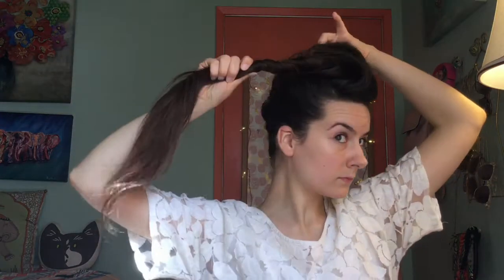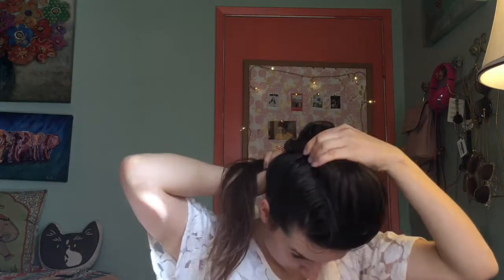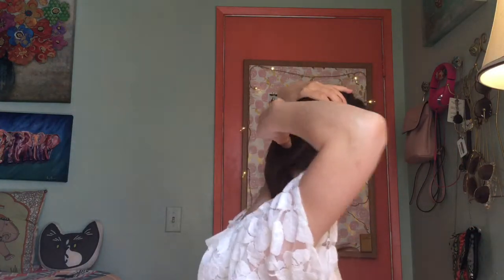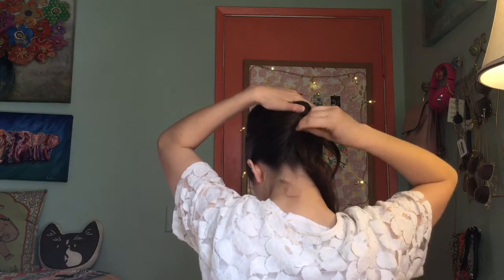You'll end up with this sort of unicorn horn sticking out of the front of your head. Take the unicorn horn and pull it backwards alongside the French twist so it's parallel to the twist, then tuck it under — just imagine the French twist is eating the remainder of the hair all the way down towards the bottom of your head.